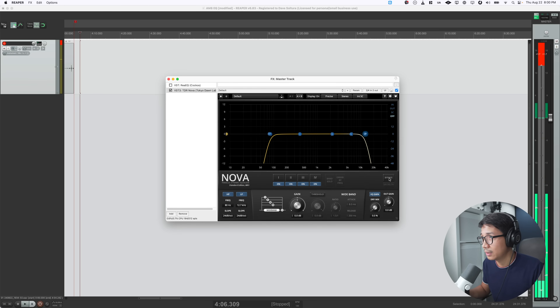You may not hear it, but on my high-end DT770 Pro headphones, I can hear a tiny bit of grain being removed from the audio. This might be a bit aggressive, so I would just roll off starting maybe at 15 kHz or 16 kHz or so — just to remove that unwanted high-end noise.